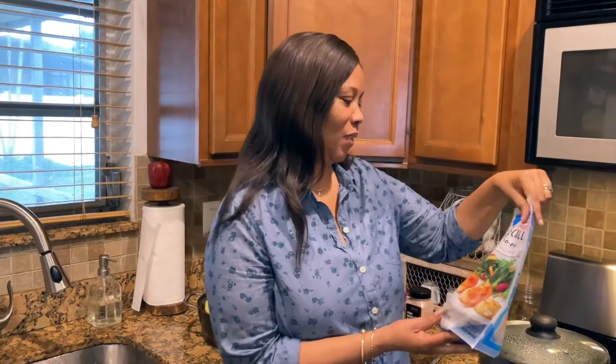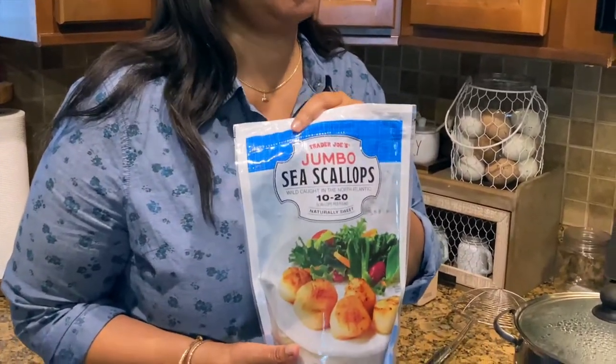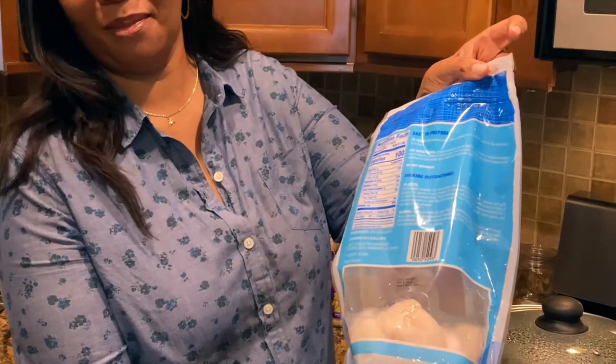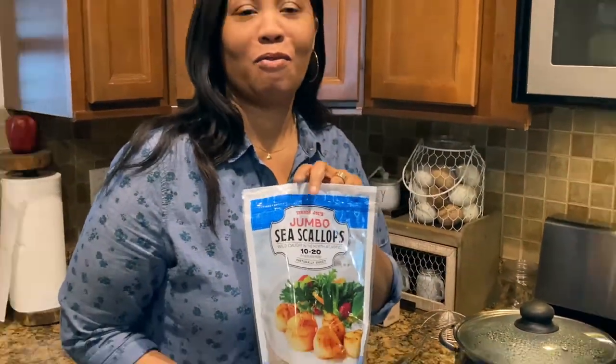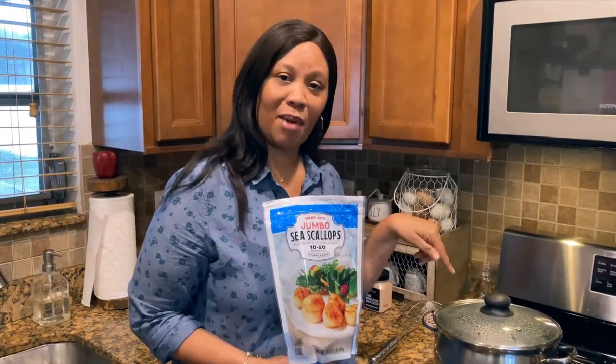So this is pricey. I was really shocked to see that — I mean, come on, it is scallop and scallop is pricey. But you know, you get this amount which is not too bad and it's $18 from Trader Joe's. So I'm gonna fry some of this up with some garlic and mashed potato.